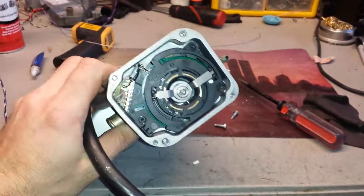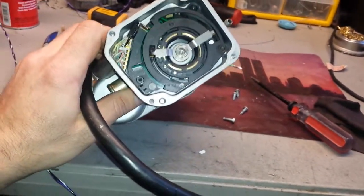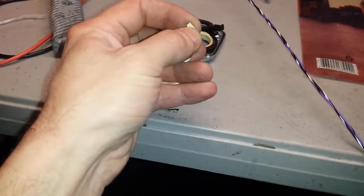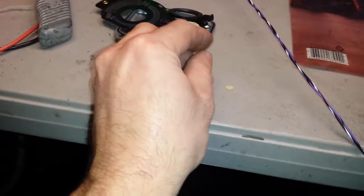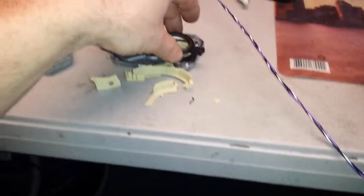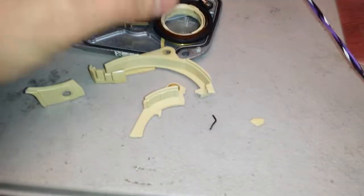I don't know what happened with it — it's just very, very weird. It's very brittle of course, but I've never seen them break like that. It's just super weird; the whole assembly would not really track right.